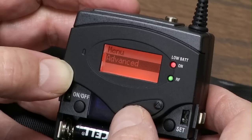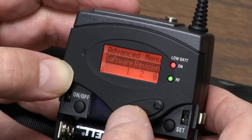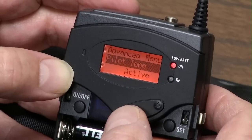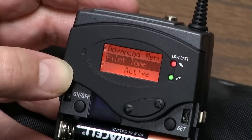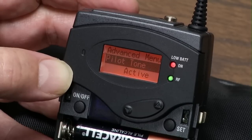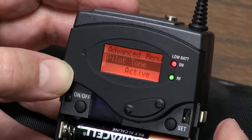We're going to start with Advanced. Push the Advanced button, come up to Exit — it tells you the software revision — Reset. You can adjust the LCD contrast. And here's Pilotone. What Pilotone does is it looks for a signal from the transmitter, and if there's no Pilotone coming from the transmitter, it will not output a signal. So you won't get that loud hissiness.